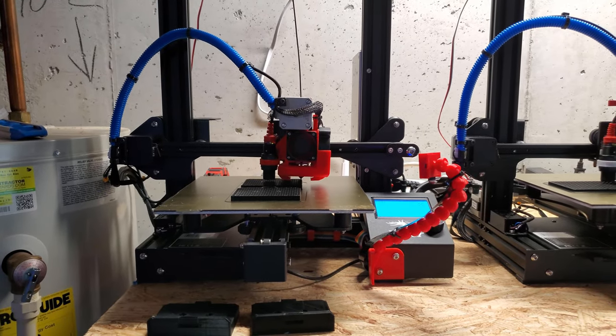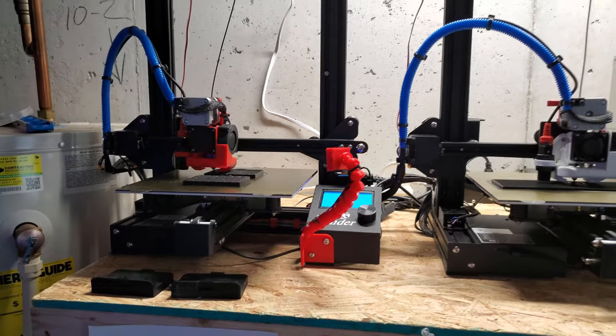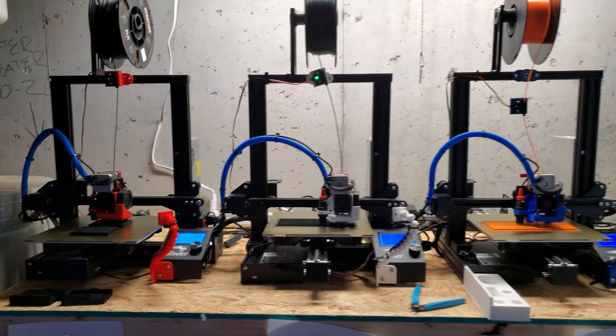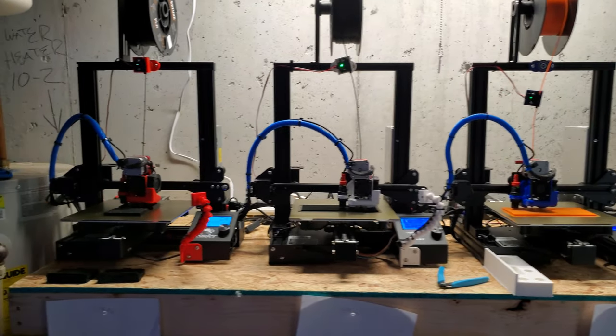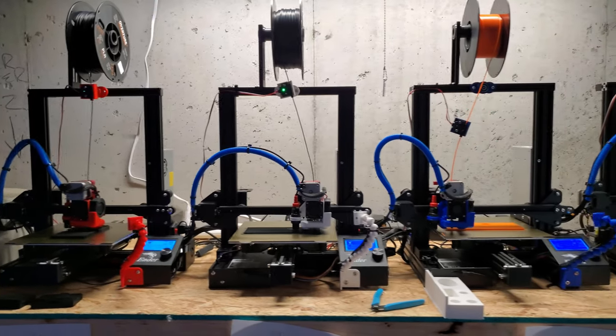I was just worried about it and I didn't want to take a chance. Luckily I didn't have any issues. That was one of the things that really limited me on the amount I could print, because I was only able to print during the day while I was awake. So that definitely fell behind, and I was forced to do these upgrades.